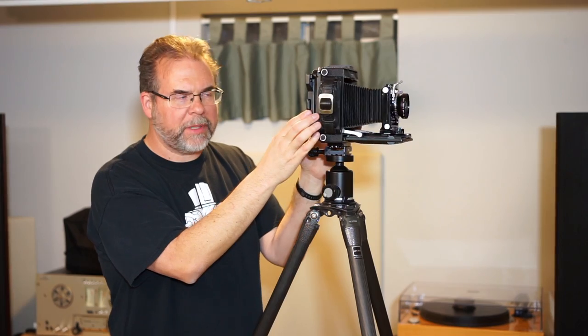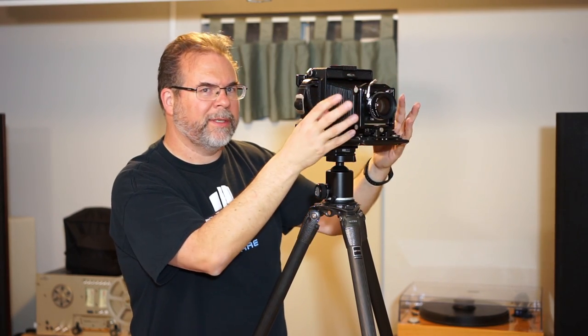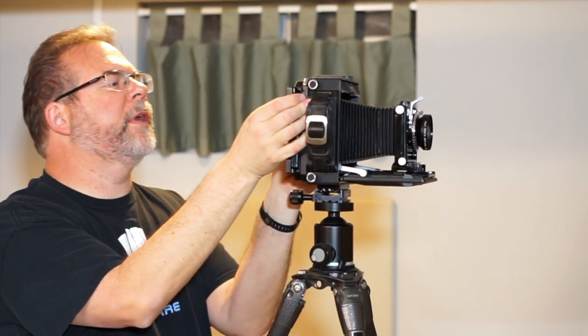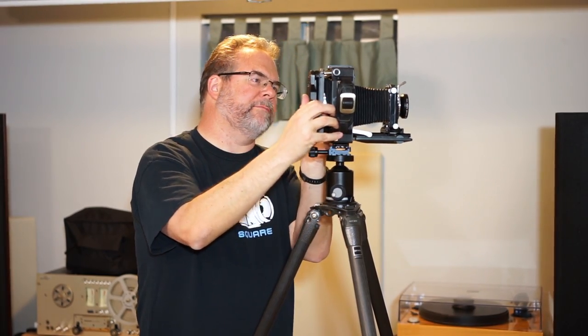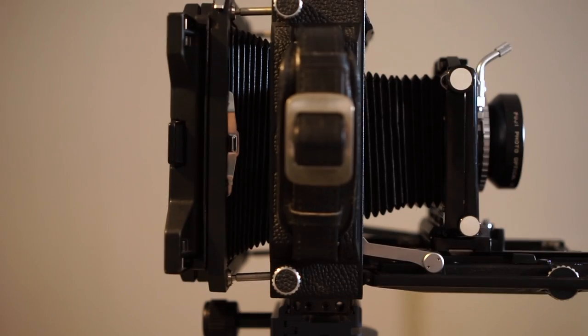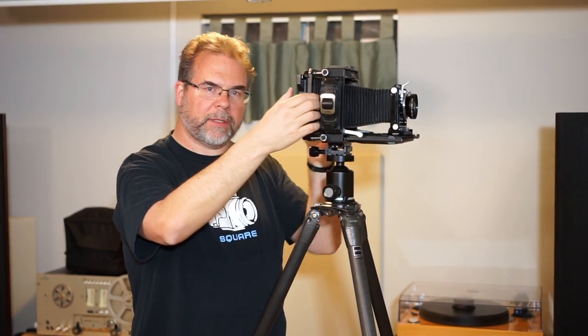It does have back movements, but they're a bit more basic — not on a geared standard like the front. You basically unlock these four locks and the back separates, which is always a little scary. Then you can get tilt, you can do swings, and you can also pull it straight out to get a little more extension. On a view camera, when you change focal lengths you have to change the length of the bellows to focus properly. This camera has a fairly limited bellows extension, so the extending back gives you a bit more room to shoot a longer lens.